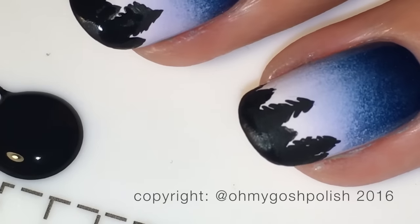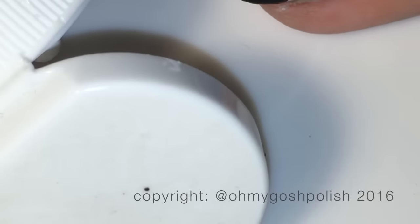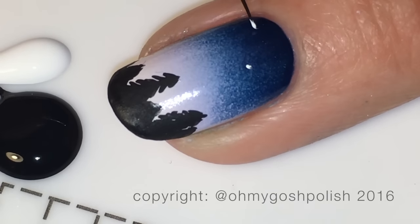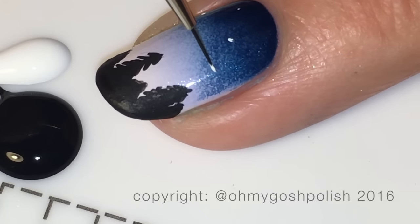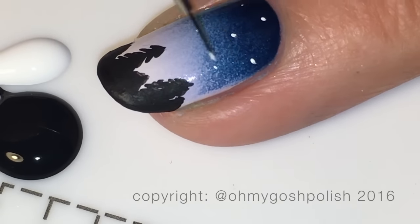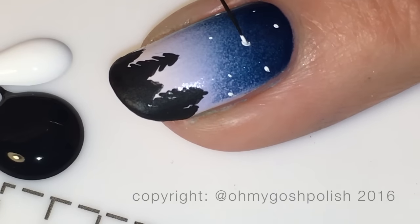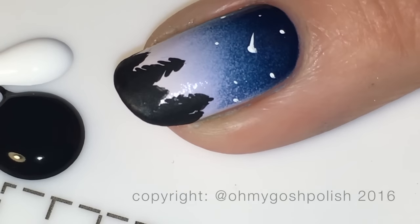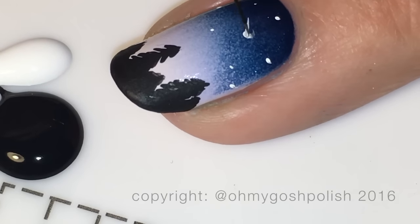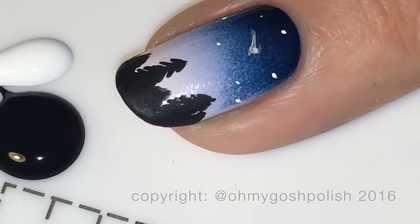The next step is to come in with some white acrylic craft paint - or you can use white polish - and add some starry night kind of elements: stars, comets, those sorts of things. I'm adding a little comet, but I was a bit heavy-handed to begin with, so I came back in with just some water to thin it out a bit and make it less in your face.